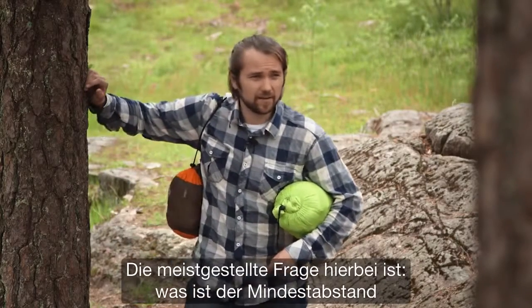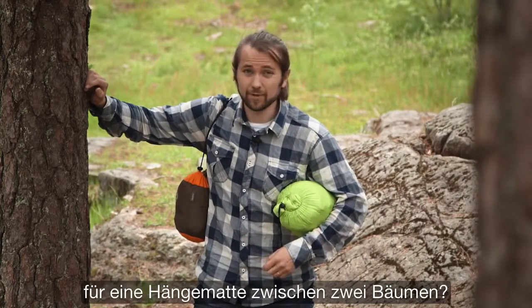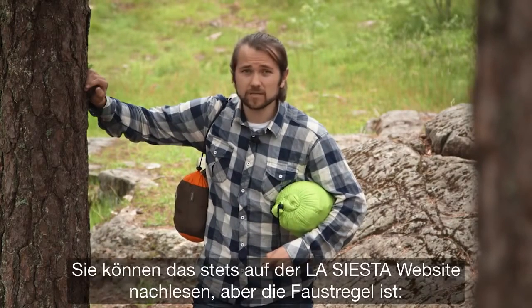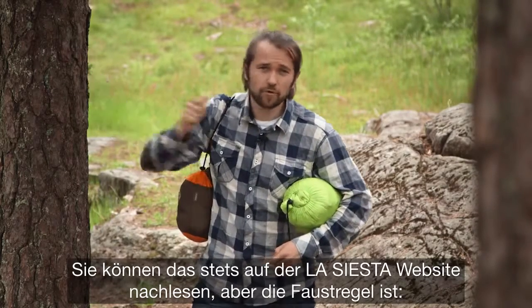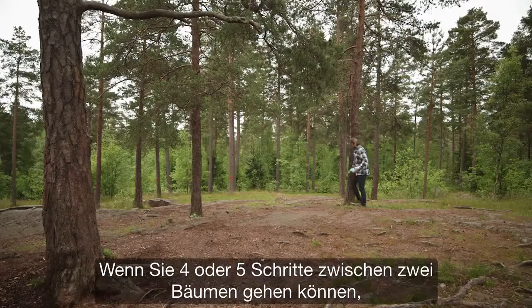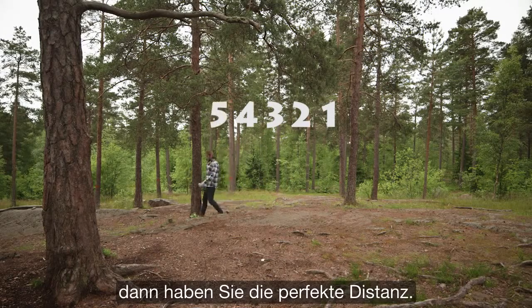The typical question is: what is the minimum distance between two trees for a hammock? Well, you can always go and check detailed info from the La Siesta website, but the rule of thumb is that if you can take four or five steps between two trees, there you have the perfect distance.